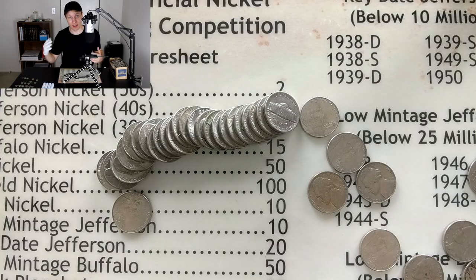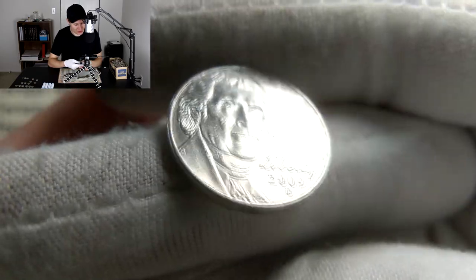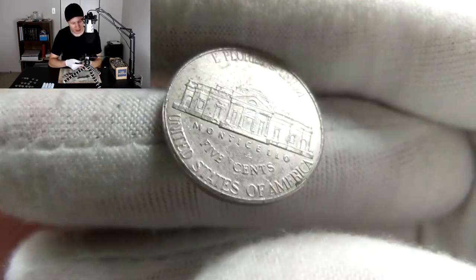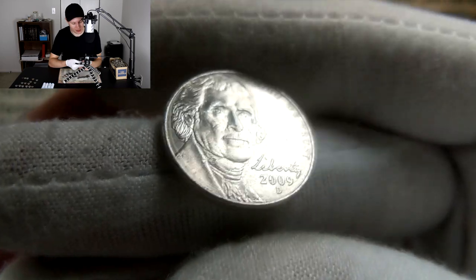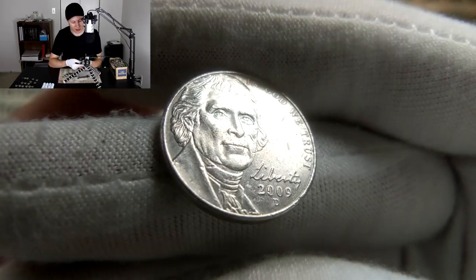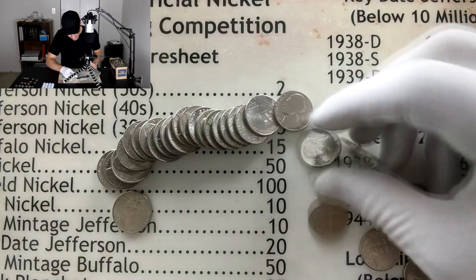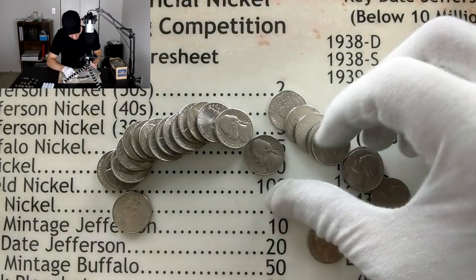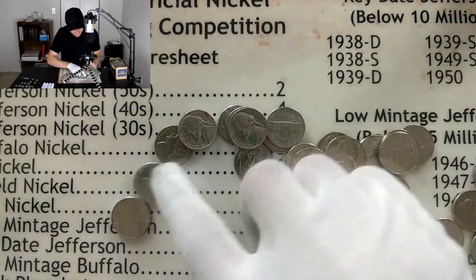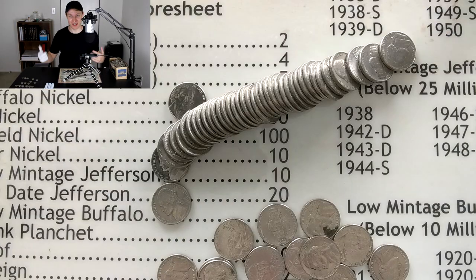First roll of the last five is off to a good start — just pulled a 2009 Denver. Another Denver! Did this box come from Denver? Either way, I'm happy to have a 2009 — these are low mintage coins. Production was cut early in 2009, hence the low numbers. I don't really see anything else in this roll, so let's keep going.